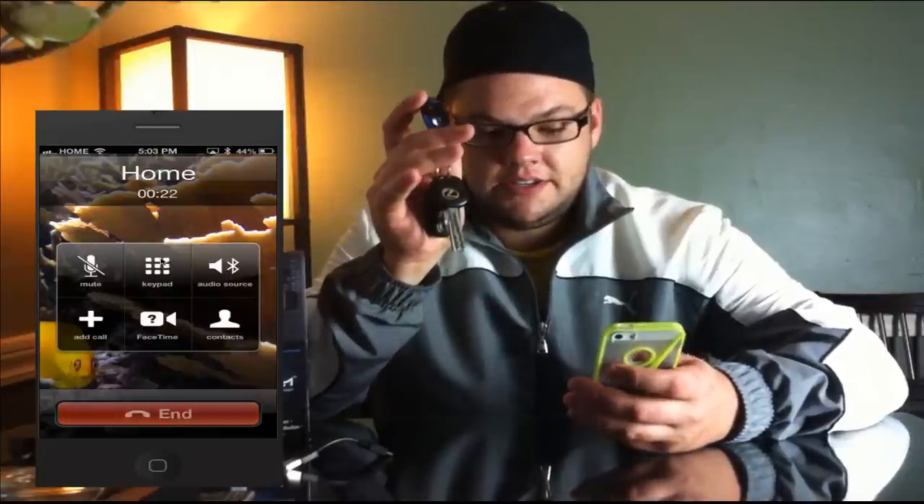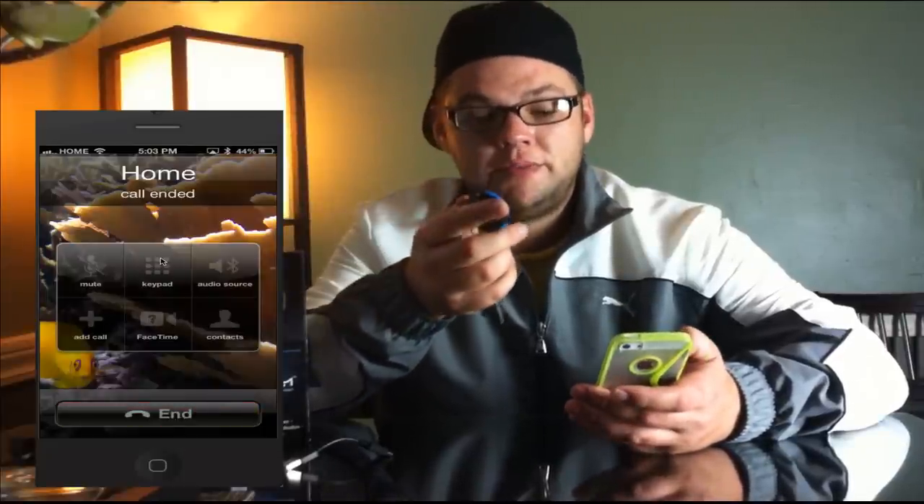Okay, I'm going to go ahead and disconnect this. My girlfriend was calling me from this number.